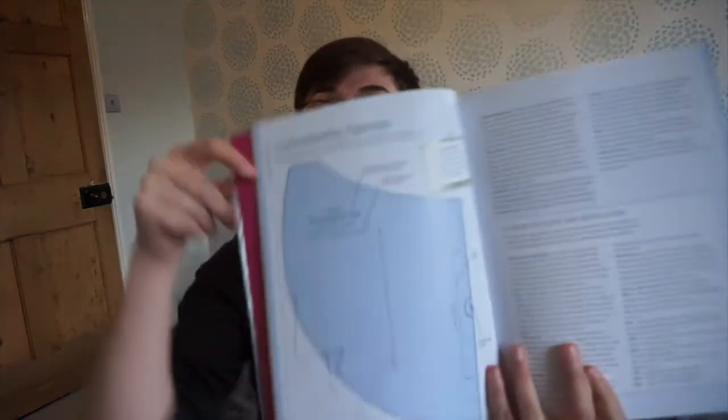She wrote two books; this is the first one and the only one I've had, but I've heard the second one is really good as well. This one takes you on a journey through making bags and learning how to make them. Like any crafting book it goes through the basics — your sewing machine, all the equipment you need — but one thing I really like is that she also tells you how to read a pattern, which is always quite good.